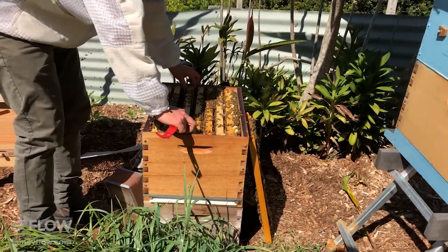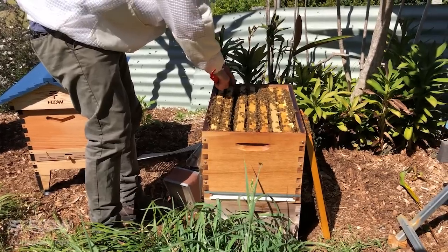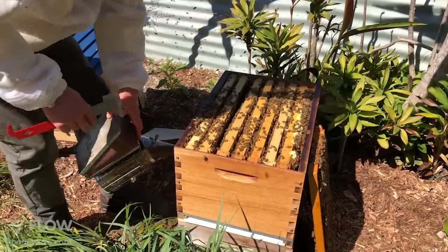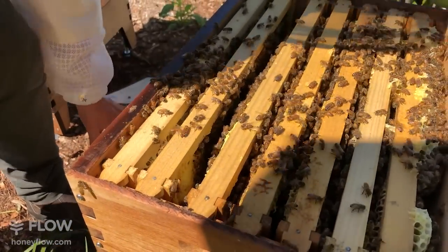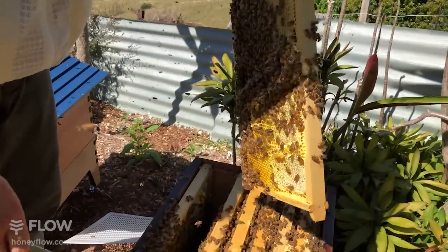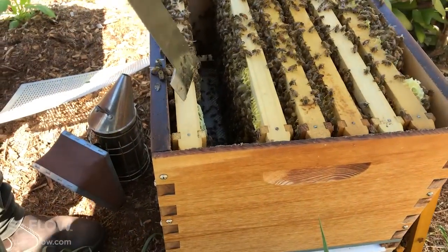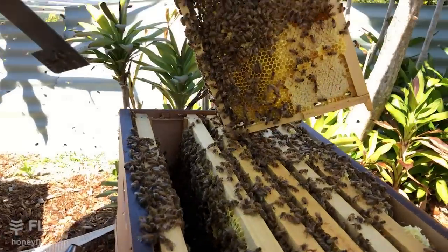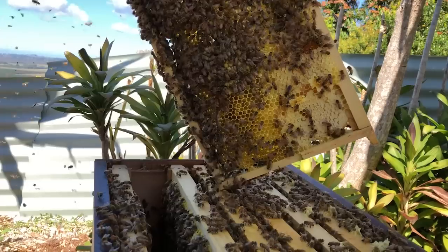Gently sliding your frames back in. This hive looks pretty good — we're going to see it boom in the next month and hopefully if the nectar flow coincides, we'll get some good honey filling the flow super and be able to enjoy the spoils of what the bees bring in. A typical brood pattern is honey at the edges, moving into pollen and drones, and then worker brood more intense in the centre. It's good to respect that brood pattern when putting it back together and replace frames in the same order as you pulled them out, to avoid mashing combs with waves together.